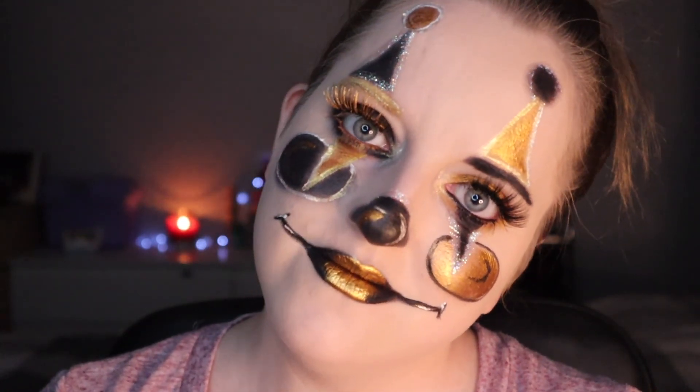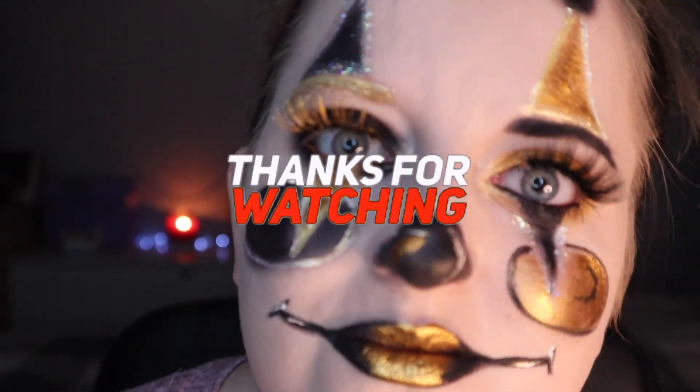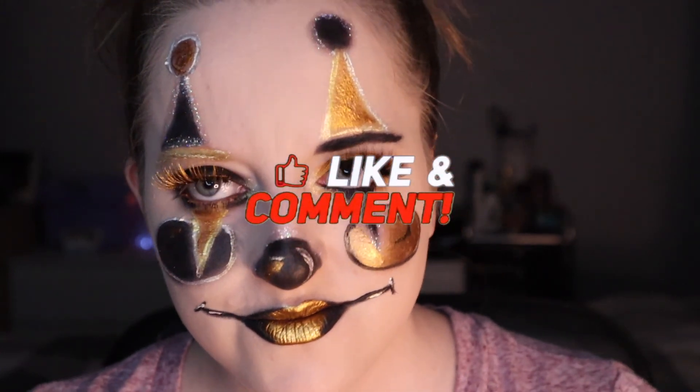And that is basically this look! Please stay tuned for more. Don't forget to like, subscribe, comment — all the usual jazz. I'll see you guys in my next video, bye!